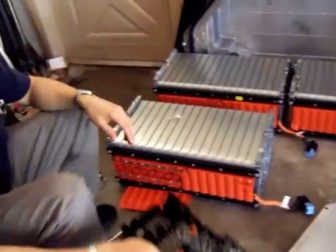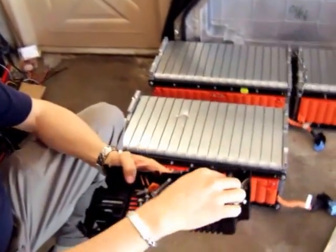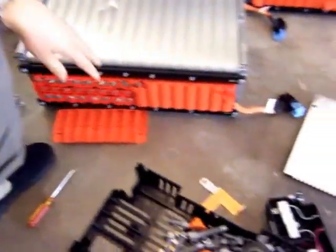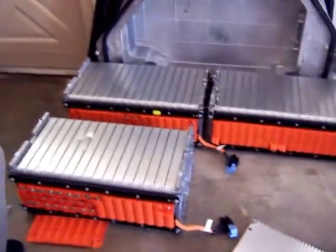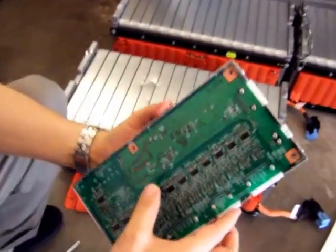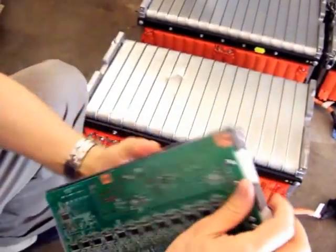This came, of course, very heavily bolted with a lot of bolts — it has all these bolts to put things together, which is a lot. This is the BMS system that is coming with the package. I'm not sure I can use this either, but that's how it looks like.